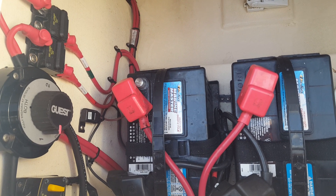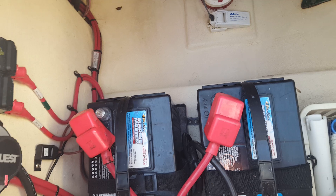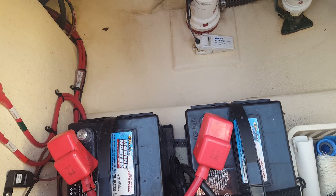In older boats, you had to have them on both to be charged. But I'm going to show you here how new boats — and that's probably starting in the 90s to 2000 — handle this differently.